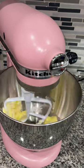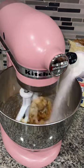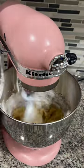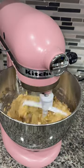To my mixer, I added a stick of unsalted butter, half cup of light brown sugar, a fourth cup of white sugar, one egg and then an egg yolk, a teaspoon of vanilla, and then I slowly mixed in my dry mixture.